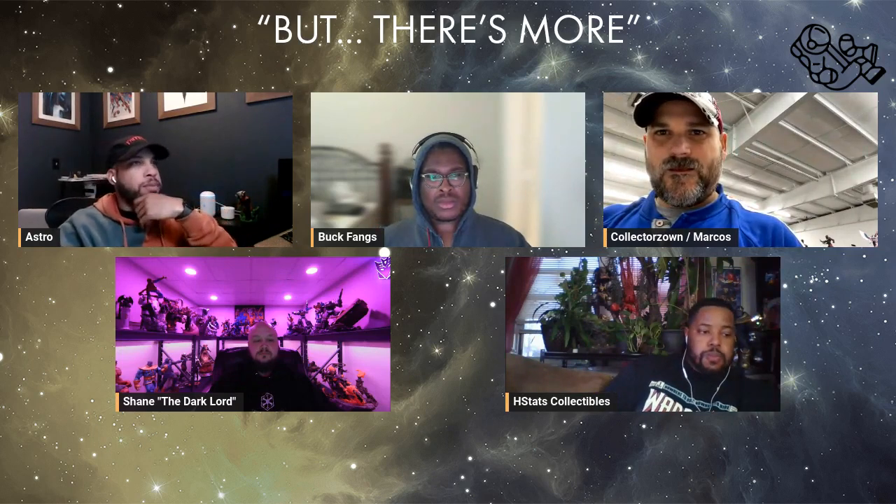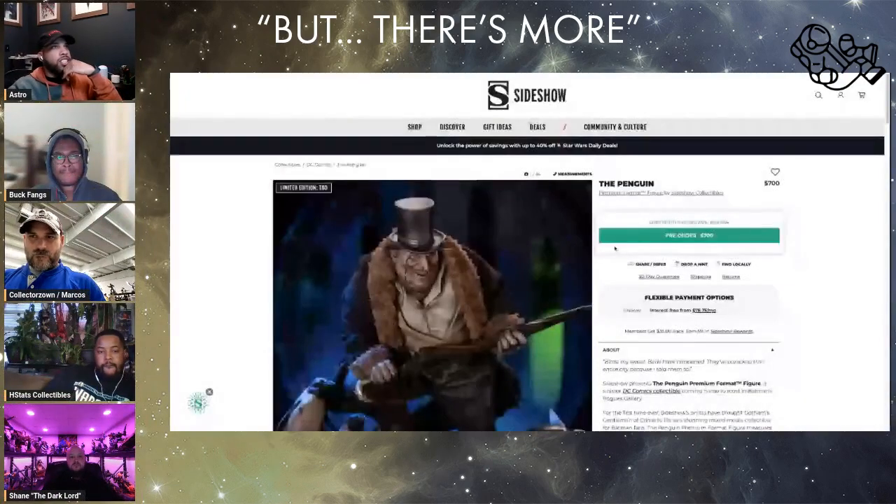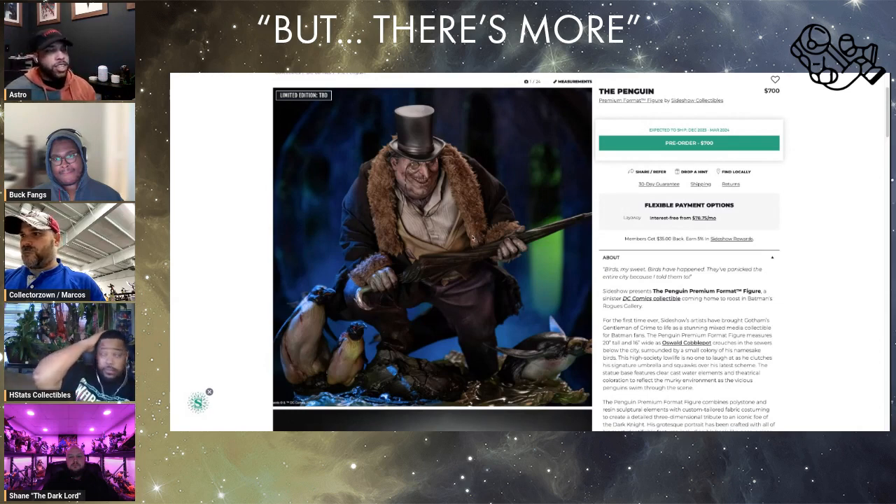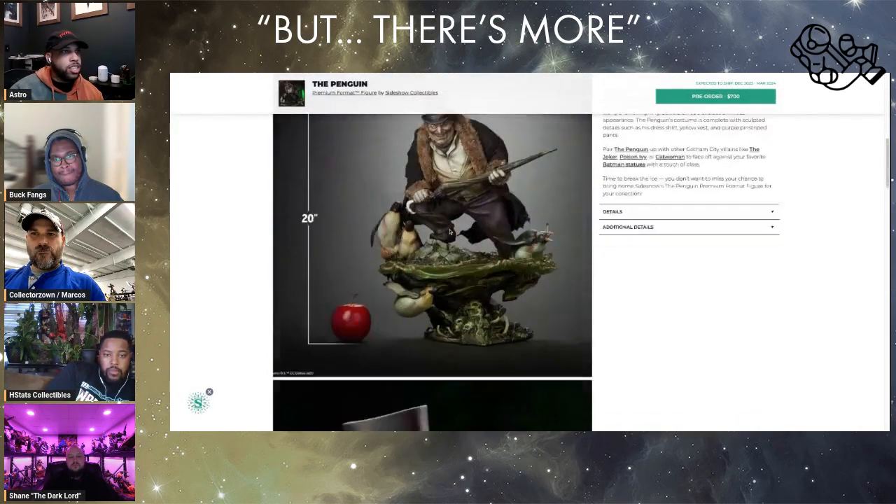Next thing we have here is a piece that everyone's been talking about, but now we have more information and more details about this piece. This is the Sideshow Penguin. This just went up for pre-order. They haven't released the edition size just yet, but the price point was around $700 — I think most people guessed it was going to be around this. How do you guys feel about the piece now that we've seen it in its full glory?